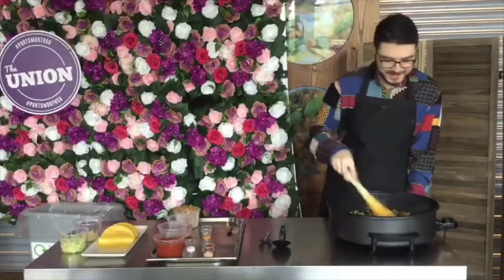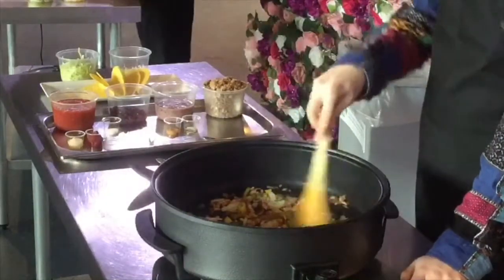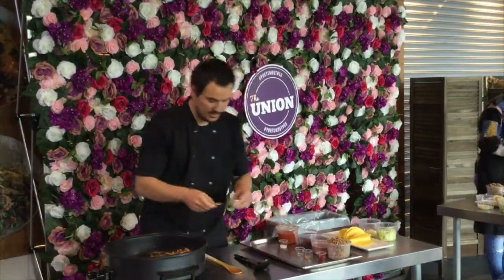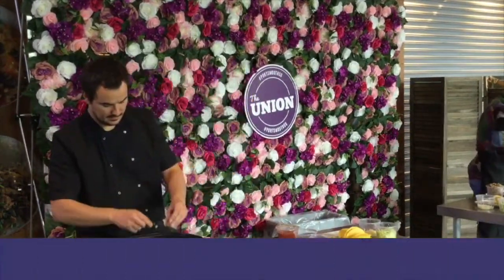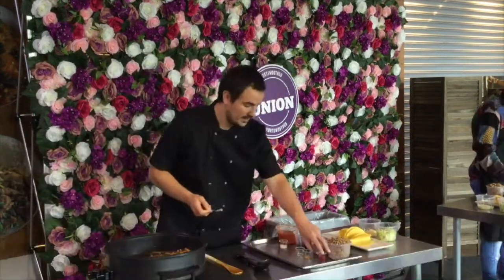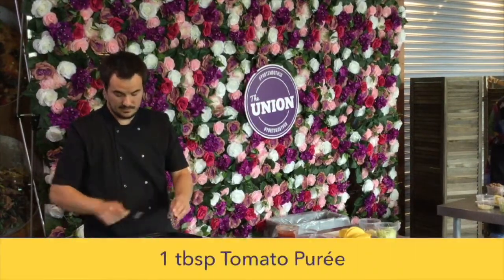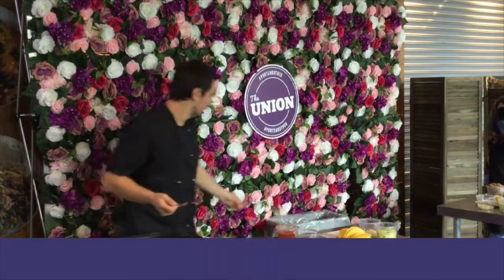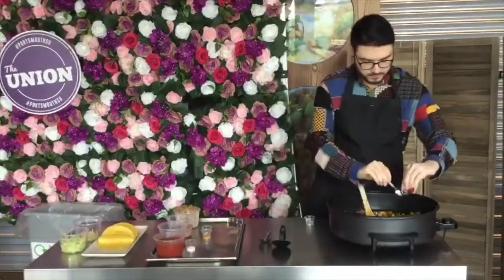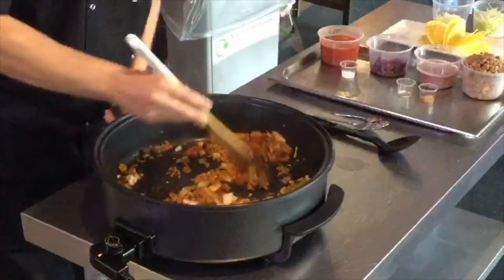You can smell that, can't you? Now I'm going to go in with the salt puree and the tomato puree. The tomato puree is going to help thicken the sauce. You want to cook that tomato because it can come across quite bitter, so we'll stir that around.